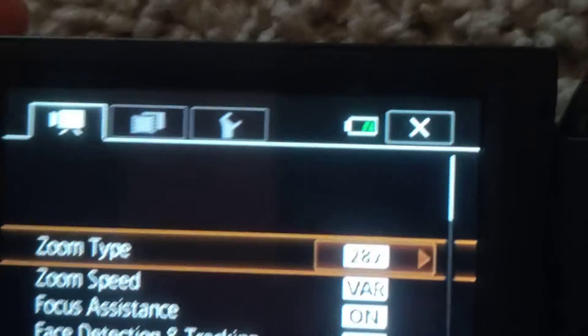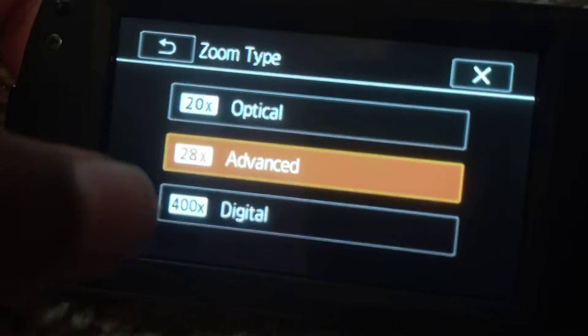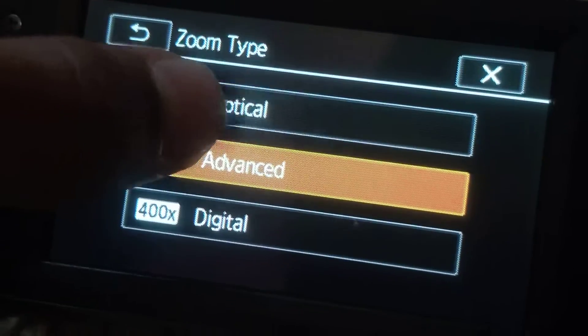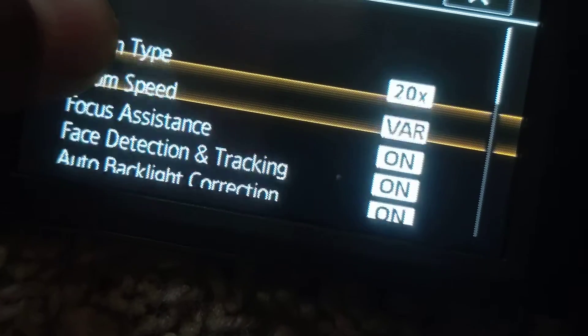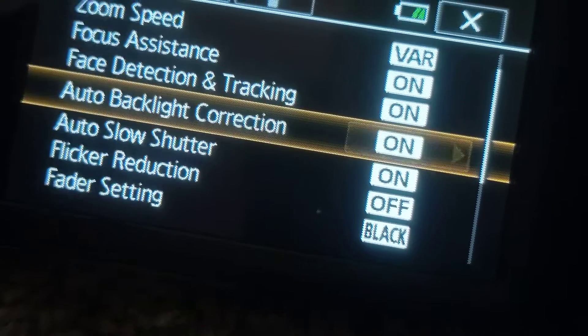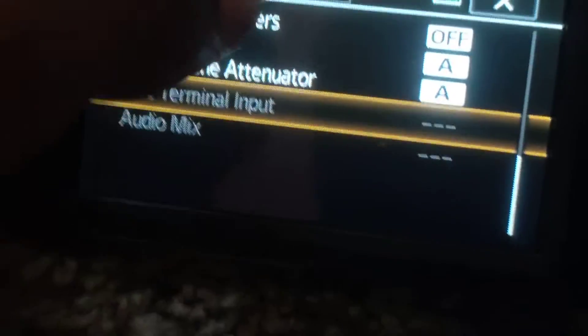The zoom type setting lets you choose between digital, optical, or advanced zoom. I use advanced because it looks cool, but you can also do optical. Then there's zoom speed — I set it to fair — and then focus assistant, auto function, flicker reduction, windscreen, mic termination, and similar settings.